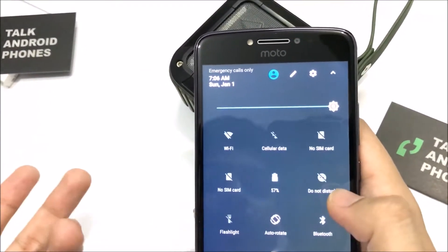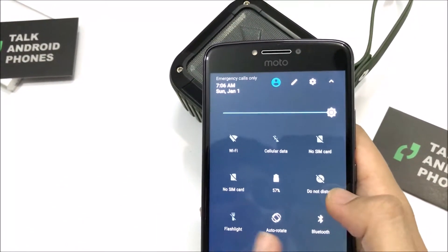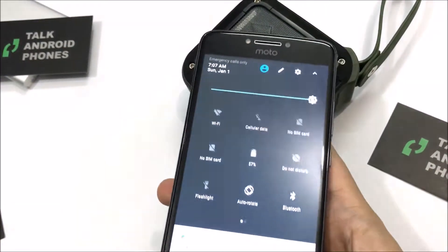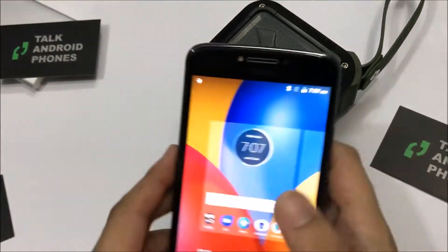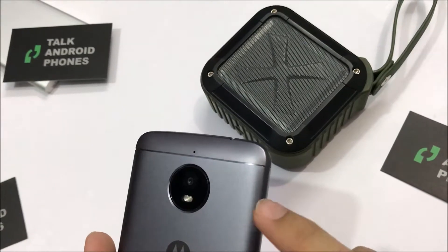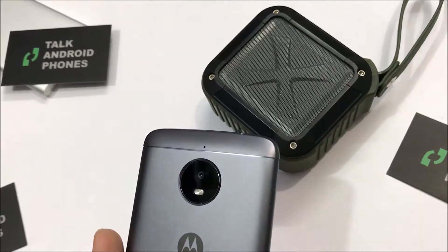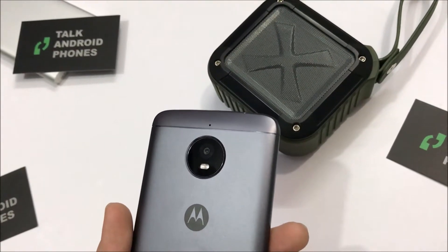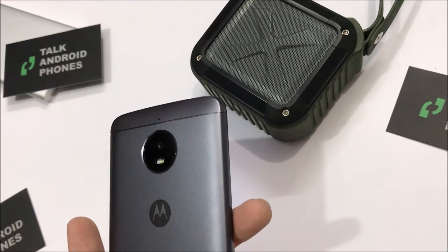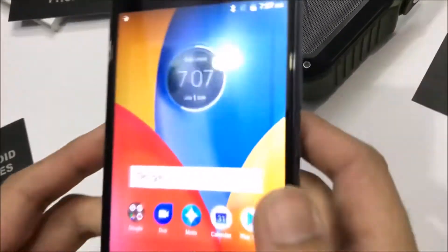You have your basic connectivity options — Wi-Fi and data. The model we have is the dual SIM version with two SIM card slots. To insert the SIMs or memory card, you have to open the back of the phone — even though the battery doesn't come out. You can also insert a memory card, which you'll need since we have the 16 GB model. You can expand storage up to 128 GB.